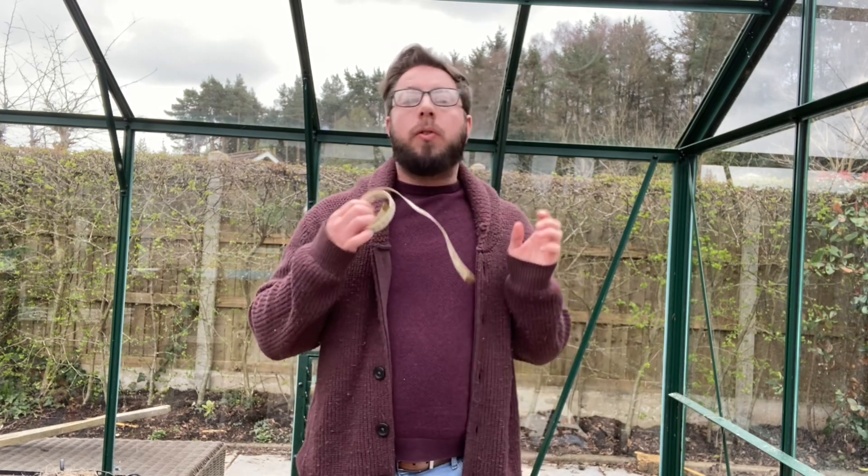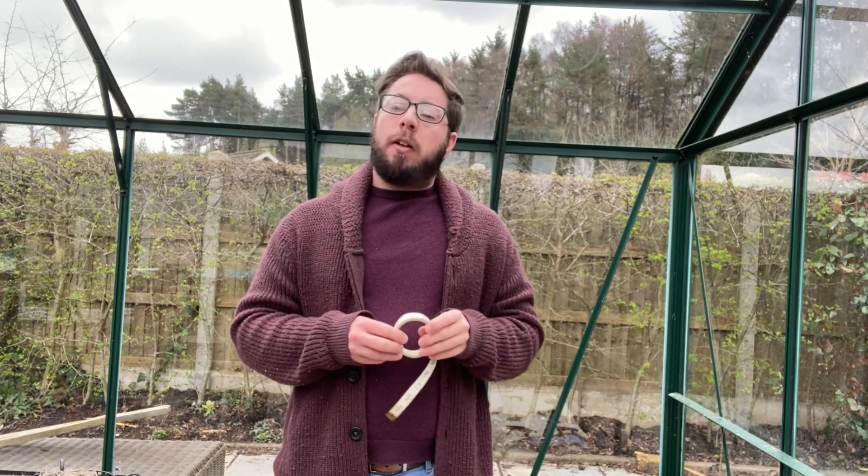Hi everybody and welcome to today's video. It's going to be a fairly short one, but I want to answer some questions which I've been getting in the comments section about my pot roses. Obviously you know that I've planted David Austin roses in pots and I've had a lot of success doing so, but people wanted to know what size my pots are. So today I'm going to give you a definitive answer.